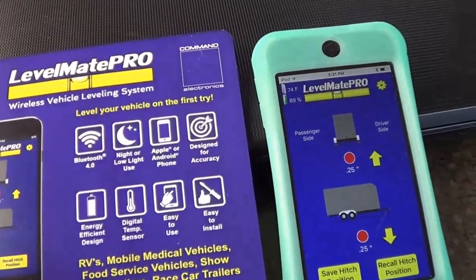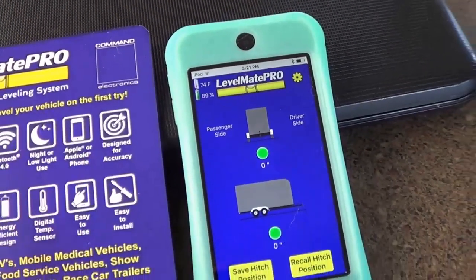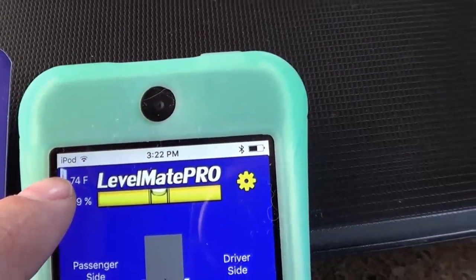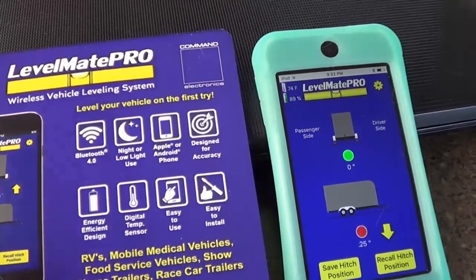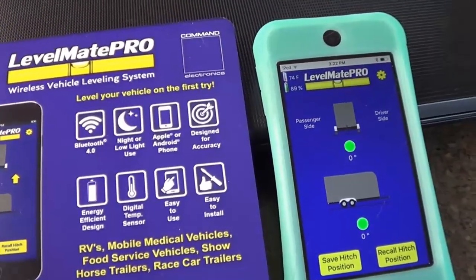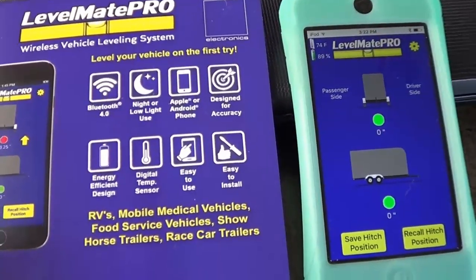Other features worth noting: night and low-light use is no problem because your tablet or smartphone has backlighting. It works on both Apple and Android, as I've demonstrated. For accuracy, it has a temperature sensor inside — currently reading 74°F. The accelerometer chips used can be less accurate as temperature changes, so having that sensor keeps it very accurate, down to about 0.1%, which can make a big difference on a long RV — any small angle can mean up to an inch or more of offset.